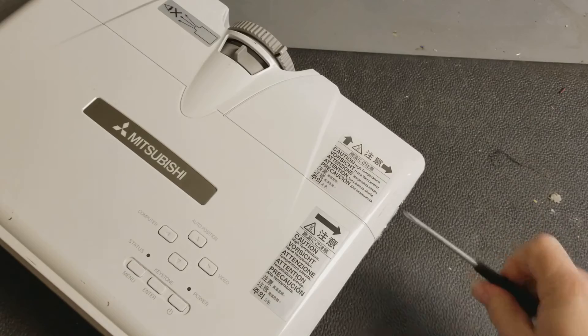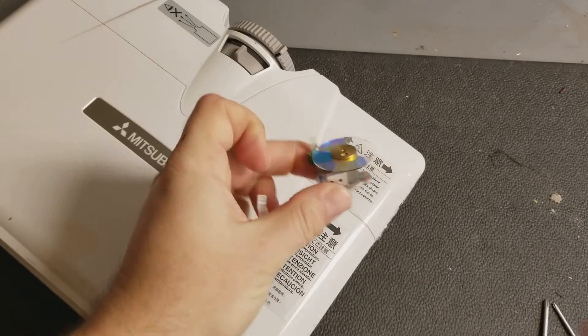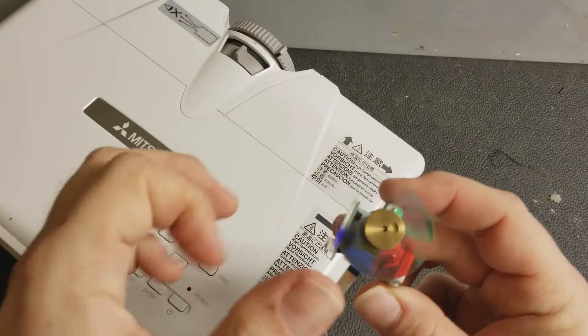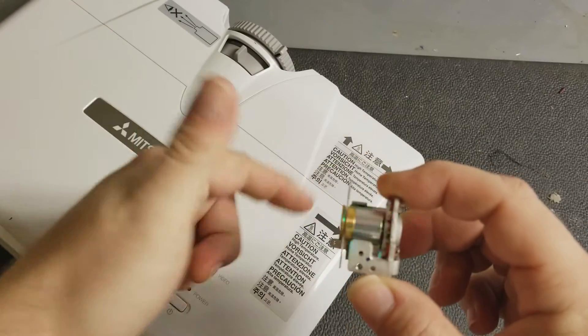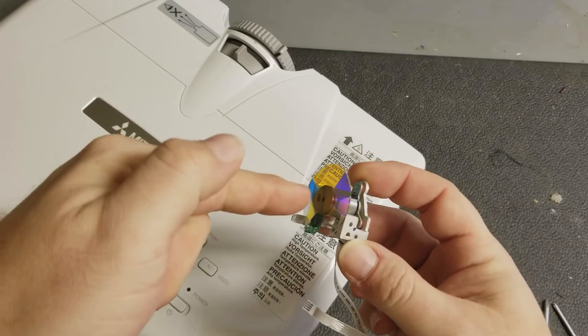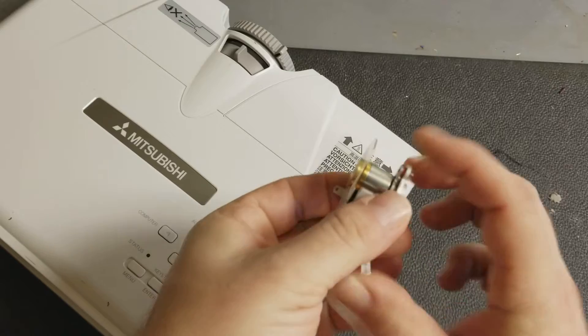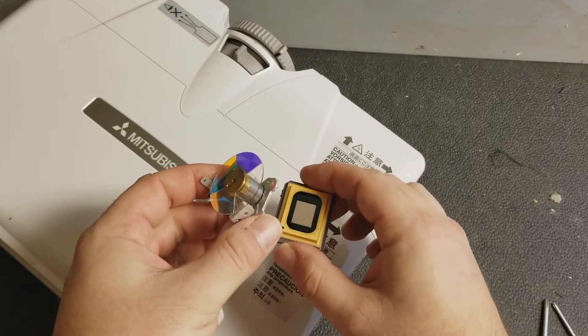The color wheel, if you do not know, is a small colored rotating glass disc. This spins at a very high rate — a couple thousand RPM — and the lamp shines through it. This is synchronized with the DLP chip to give you an image.